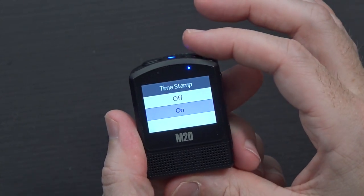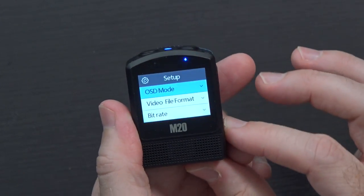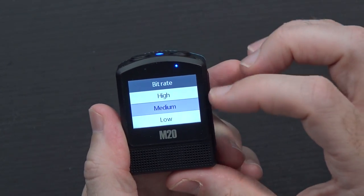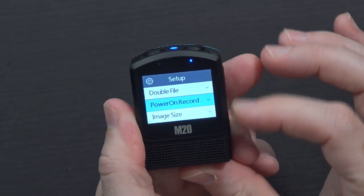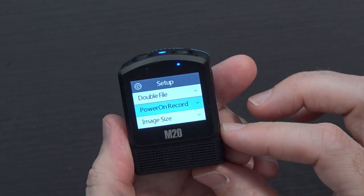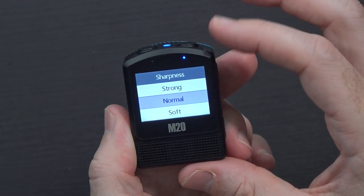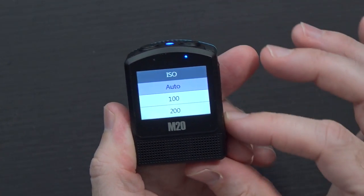You can turn the gyro sensor on or off, toggle audio and volume, toggle timestamp on or off — I'm going to turn it off. TV mode can be set to NTSC or PAL, on-screen display on or off, video file format MP4 or MOV, and bitrate can be set to high, medium, or low — I'll make it high. There's also a double file option, and power-on record, which means if you wanted to use it as a dash cam, you technically could.